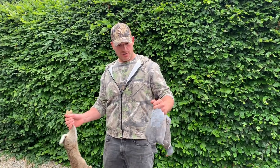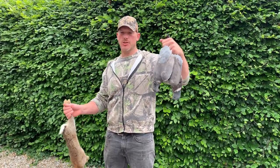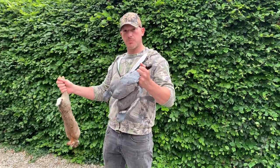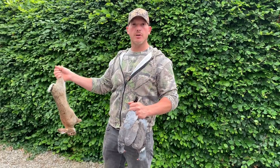We've just got back from shooting this morning. We've got a couple of wood pigeons and a nice rabbit to show for our efforts. So we'll go and get these plucked and dressed and ready for the freezer.